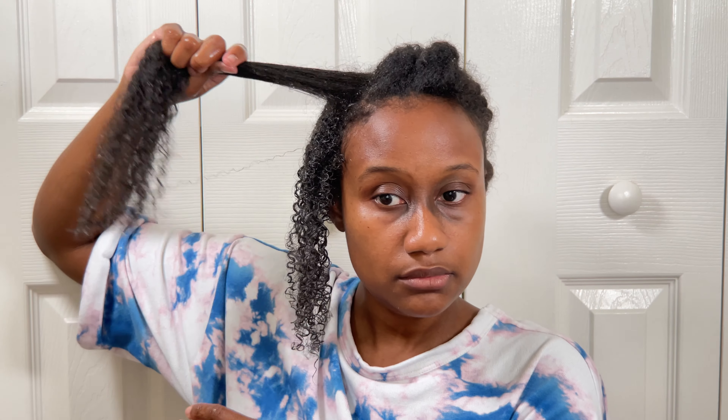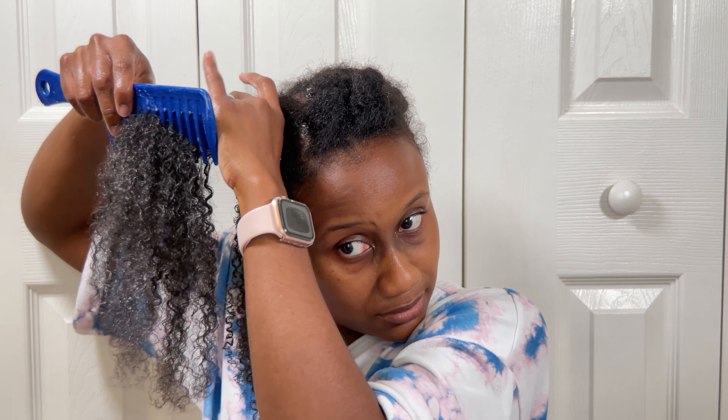So now again you're going to see me smooth that water in and make sure the section is soaked as much as possible. Again with my wide tooth comb we are going to gently detangle, making sure that we're getting all the kinks, lumps, and bumps out, because you do not want to put gel over top of tangles. I'm telling you, it's not going to work out if you do not detangle your hair — you need to make sure that the gel doesn't cause more tangles.